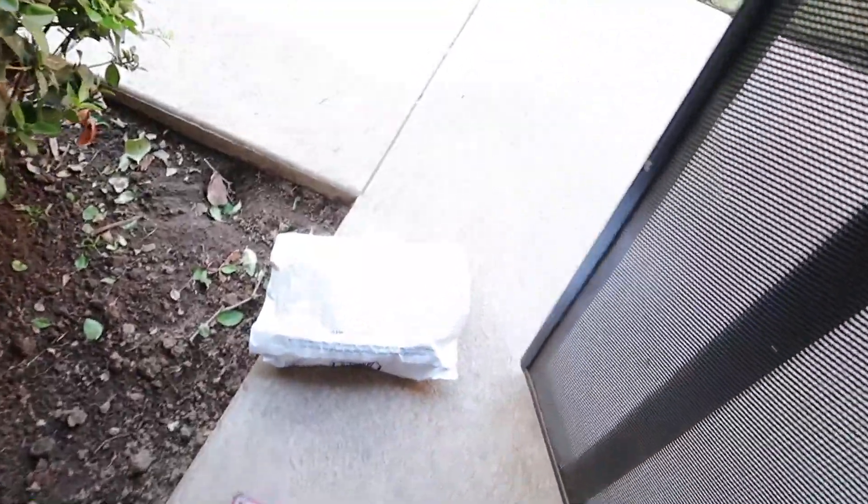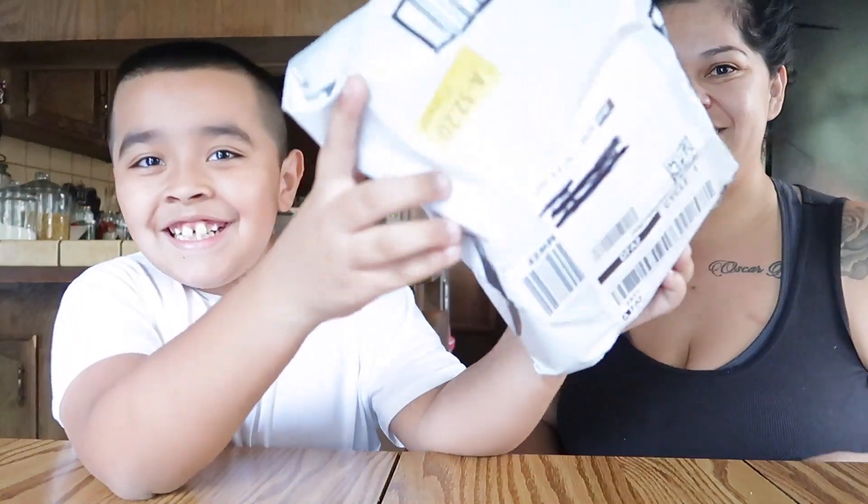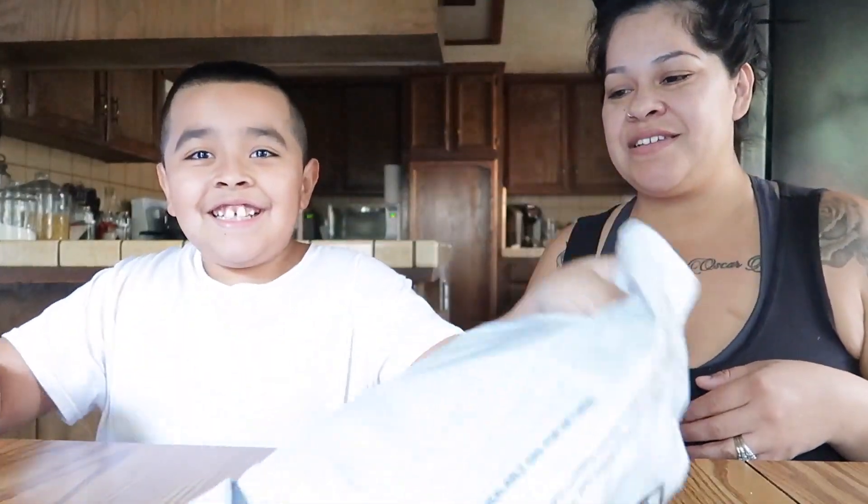Oh look, looks like we just received a package! I wonder what it is, let's go check it out. Hey everybody, welcome back to our channel! Today's video we're going to be doing a boxing — one chip challenge. Yes, let's get into it, just got this today.